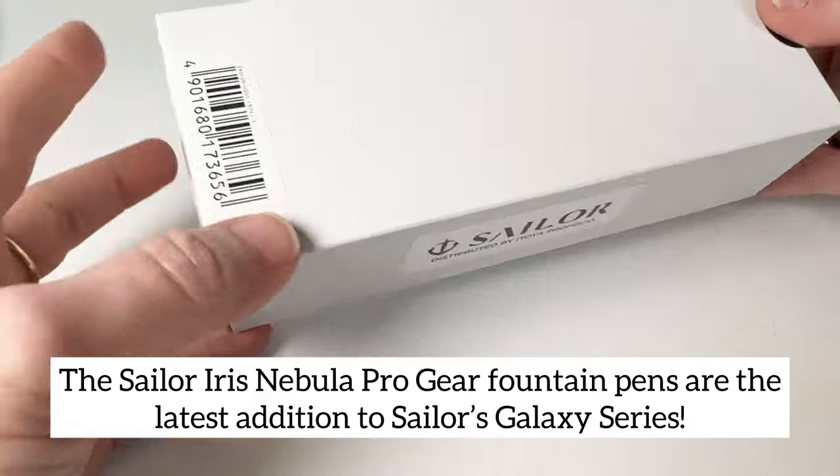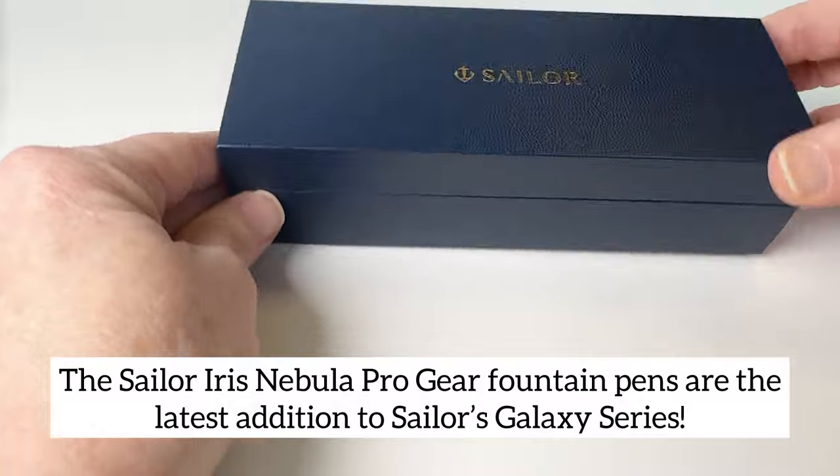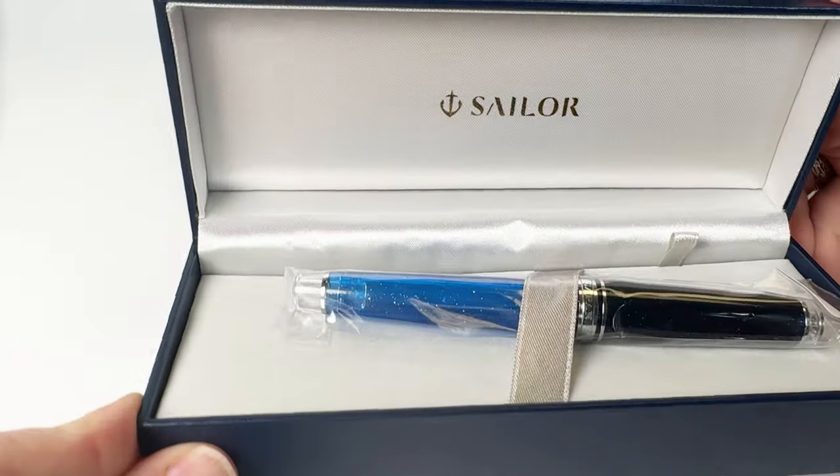The Sailor Iris Nebula ProGear Fountain Pens are the latest addition to Sailor's Galaxy Series. The pen is packaged in this blue gift box.